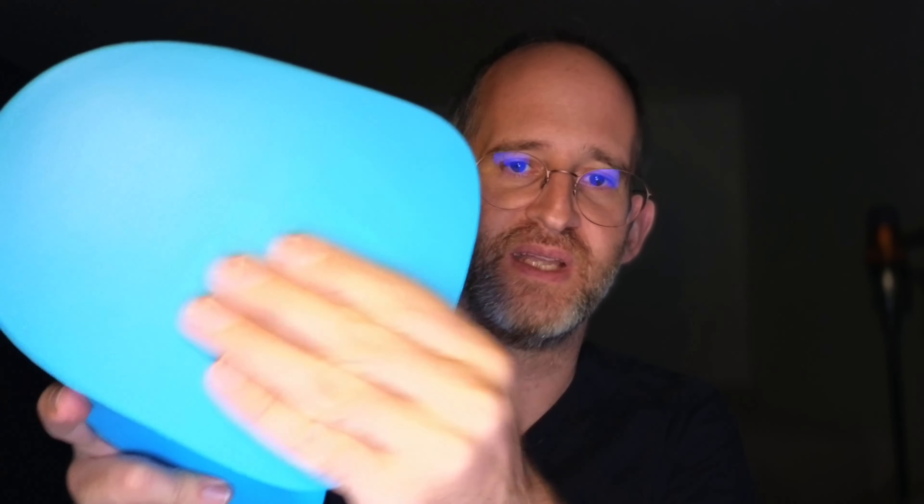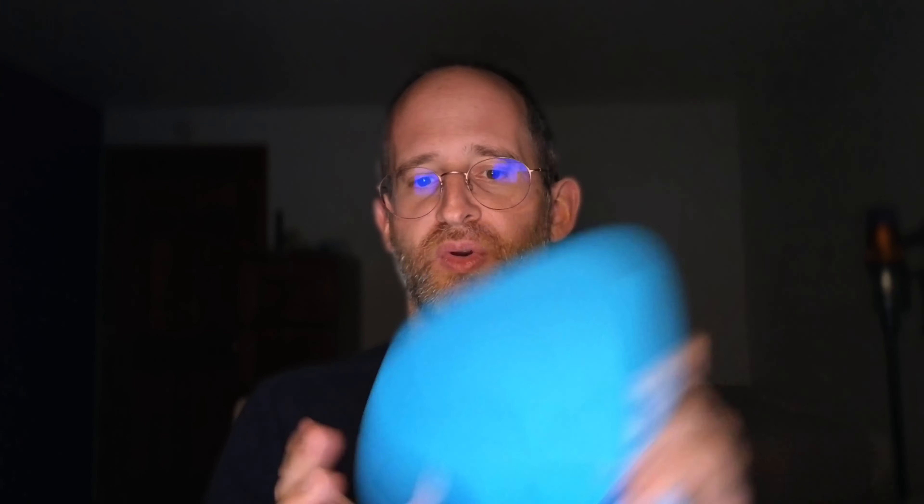This is what the product looks like — it's lightweight. Here's what the bottom is like as well. It's definitely something that you could throw into a bag or throw in a corner or whatever.